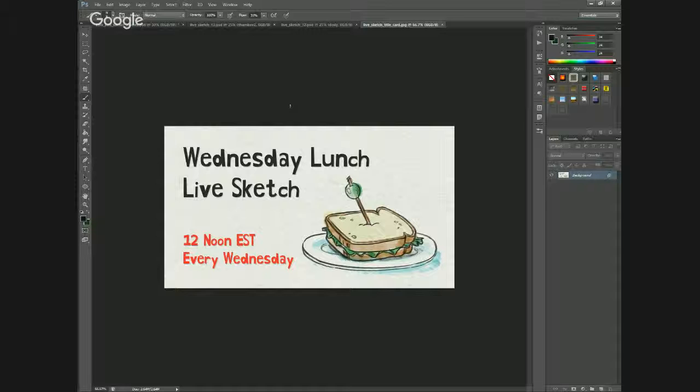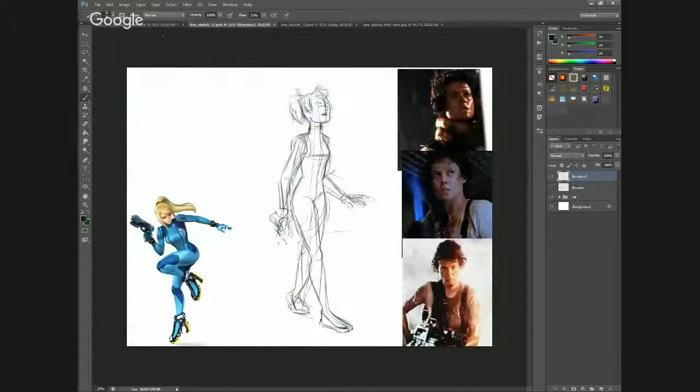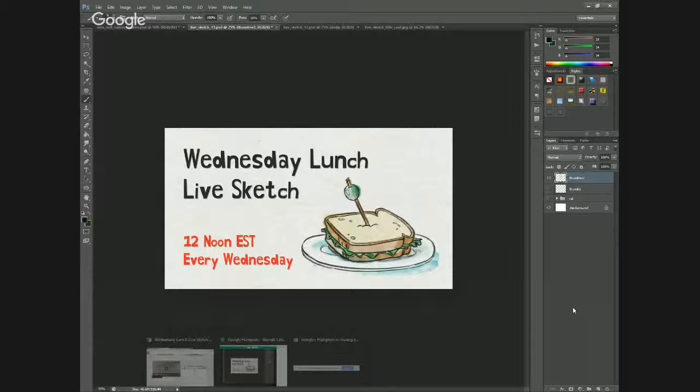I wanted to take a bit of a different direction with her. I kind of wanted to do something a little gritty, something maybe a little less over-the-top than what we're used to seeing with her, where she's more cartoony.